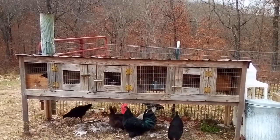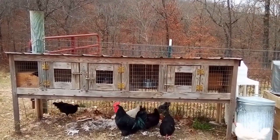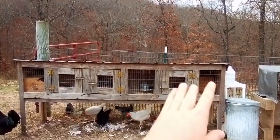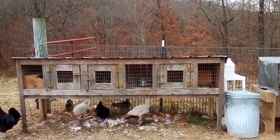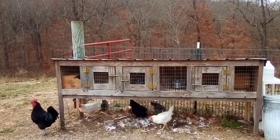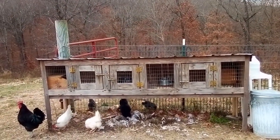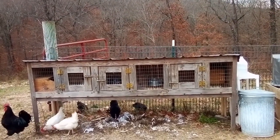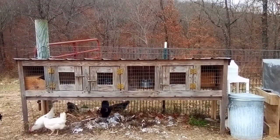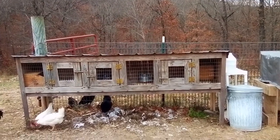Not only has our cage setup changed in terms of how many cages we have and how they look, but the rabbits in the cages have changed too. Before we had Lucky in one hole, Charity in another, and Solace in another — they were all separate. But now we butchered Solace. He was not doing really good; his fur quality and fiber quality were poor. I wasn't going to use him and I didn't feel comfortable selling his babies because he was kind of poor quality, and no one was going to buy him.